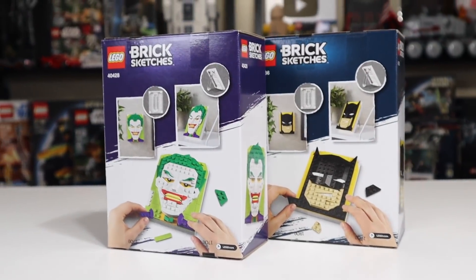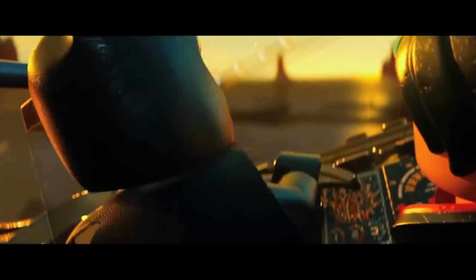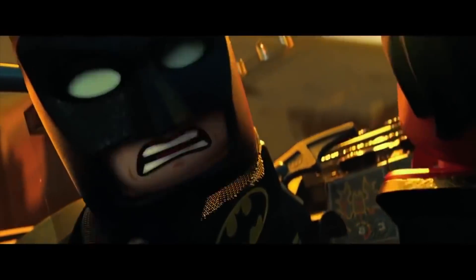As far as packaging for these two models, I find it a little odd that they don't use the same color. Obviously purple does suit the Joker, but does dark blue really suit Batman? I feel like black would be better, or at least very, very dark gray. I only work in black and sometimes very, very dark gray.